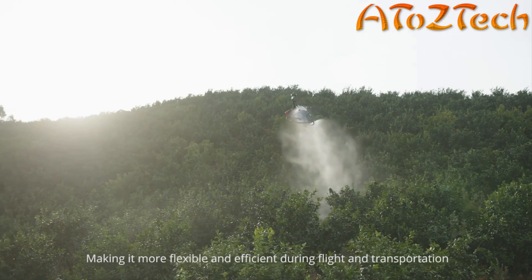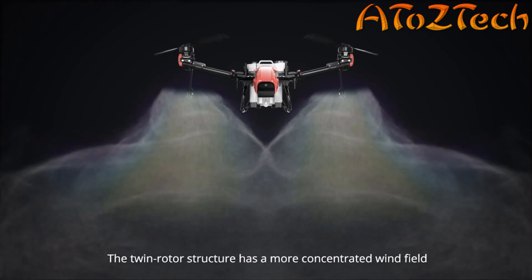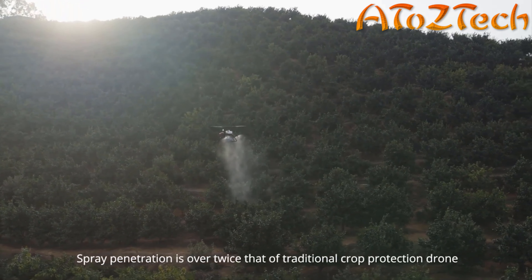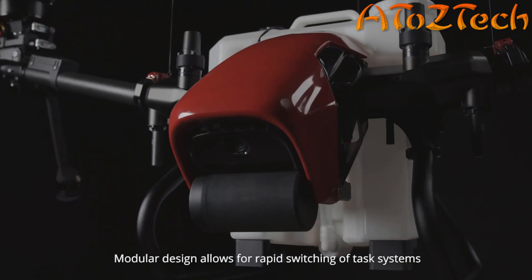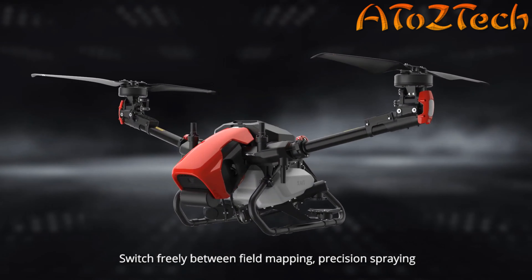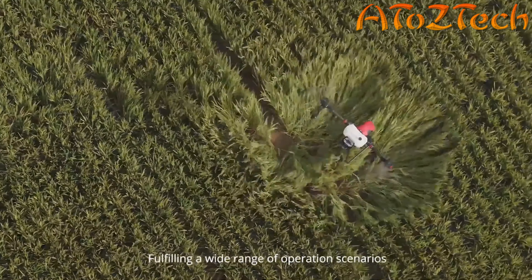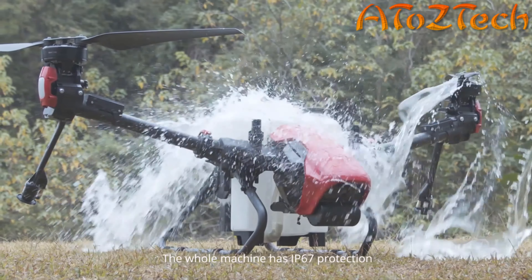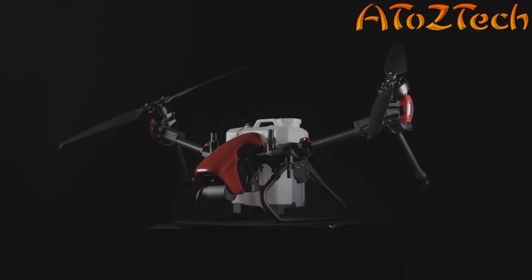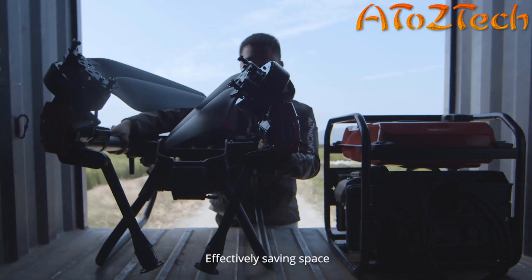XAG V-Series agricultural drone: an innovative twin rotor flying platform kick-starting the future of agriculture. The V-Series is reimagined based on XAG's vast accumulation. Different from traditional multi-rotor drones, it adopts a tilting twin rotor structure, significantly improving aircraft performance and energy efficiency. Breakthroughs in material science and manufacturing technology dramatically reduce the mass and volume, making it more flexible and efficient during flight and transportation.